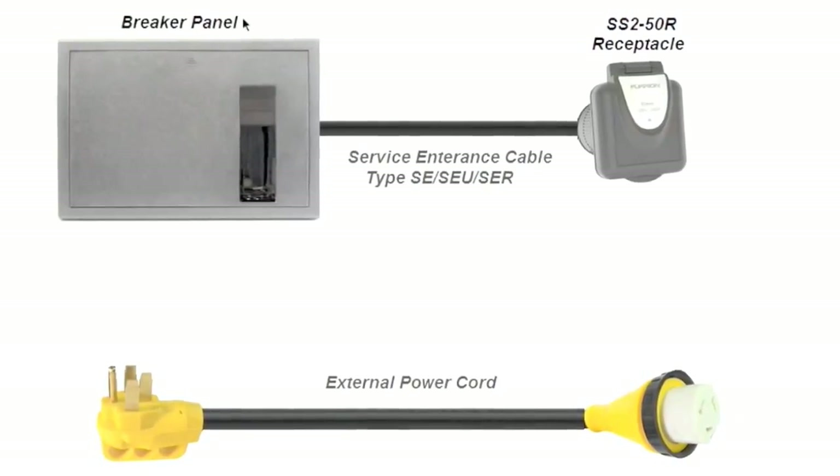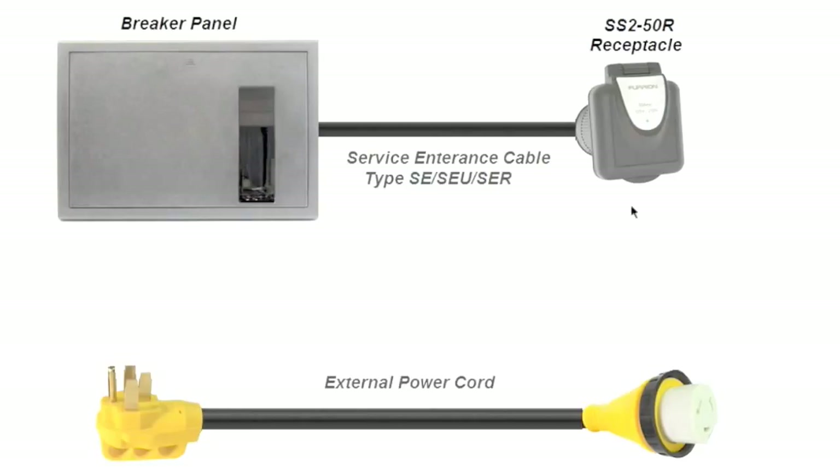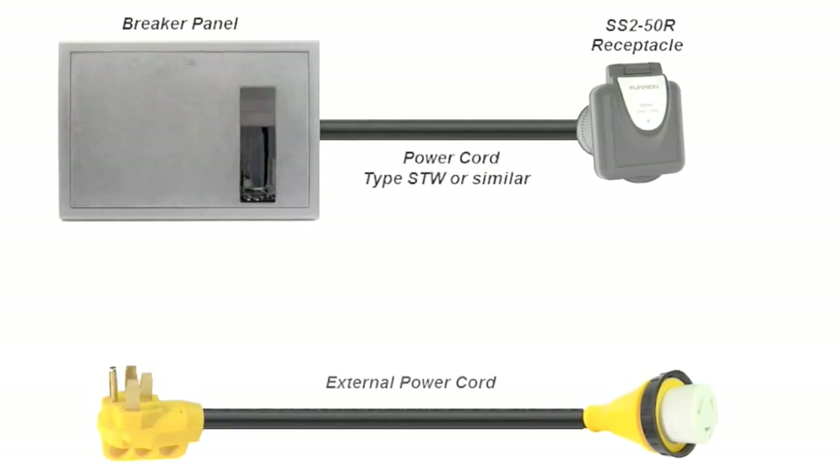In this first graphic, this is how my RV is set up. I've got a breaker panel in the RV with a receptacle on the exterior, which connects to an external power cord. The cable from the receptacle to the breaker panel is a service entrance type cable — equivalent to type SE, SEU, or SER. This is the same type used in households from the meter to the breaker panel, and it typically has a smaller diameter than what the one-and-a-quarter-inch clamps are appropriate for. In other installations, they use the same type of cord as the external power cord for the internal circuit, which is a little larger in diameter and more appropriate for the one-and-a-quarter-inch clamp.